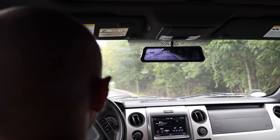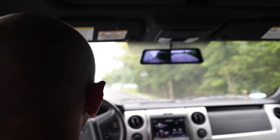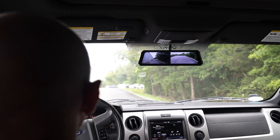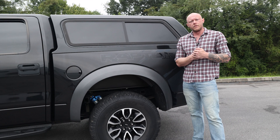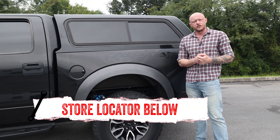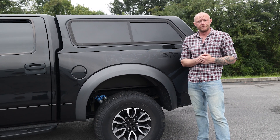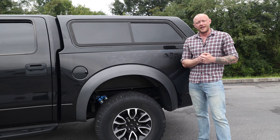Overall, the Legend Mirror and Acumen Box are great multi-tools for your ride, and I would know because they are literally on my truck. If you want to know more about the Acumen Box and the Legend Mirror, or just need help with installation, check out the store locator on the screen or in the description. Thanks for watching, and I'll catch you on the next In the Garage. Until then, keep exploring and have fun out there.